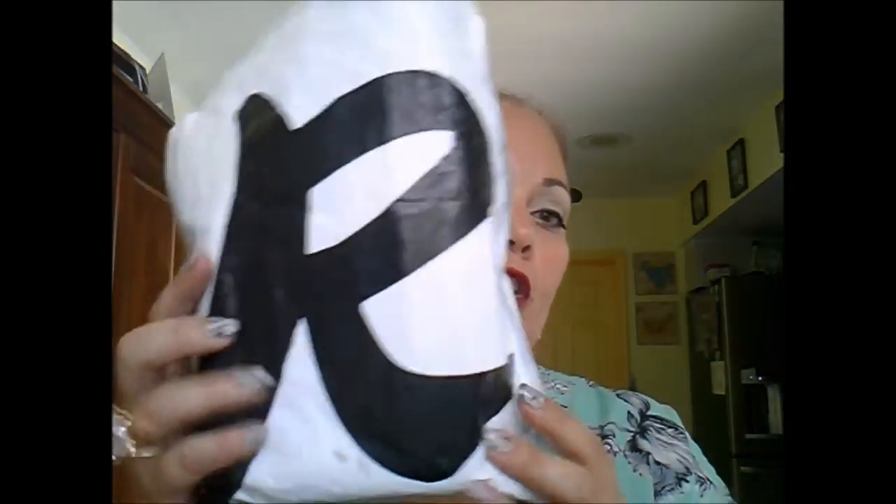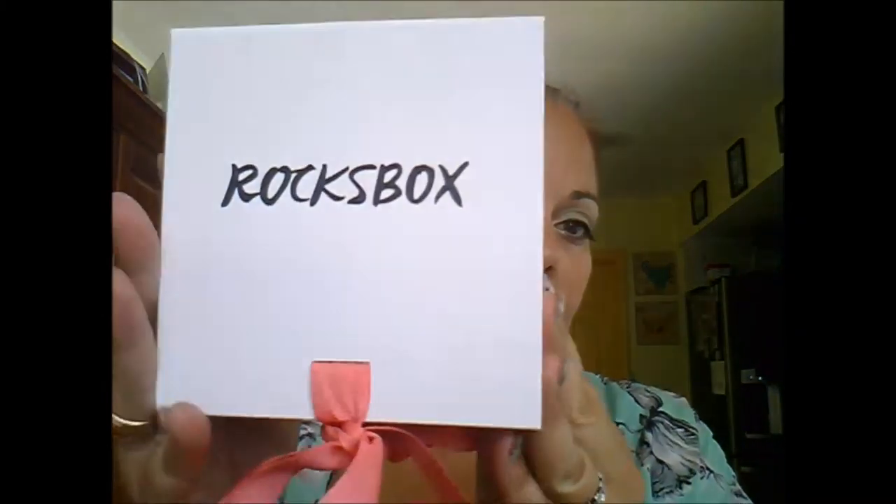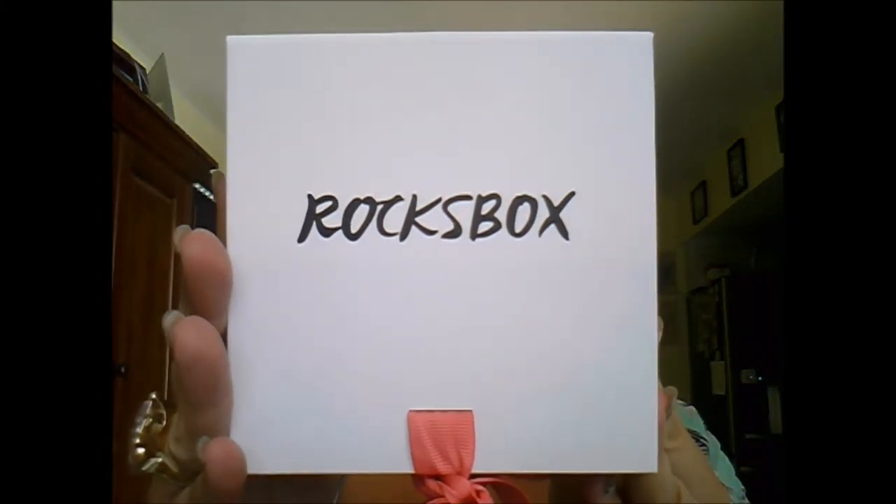That code is going to give you a free month of jewelry rental. If you think about it, you can get a box, use it over the weekend, return it on Monday, and probably get another box by end of the week. I don't know exactly what their shipping service is like — I got this box super quick — but you could probably get it maybe three times a month.